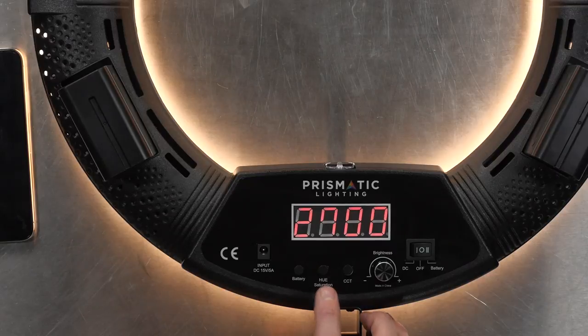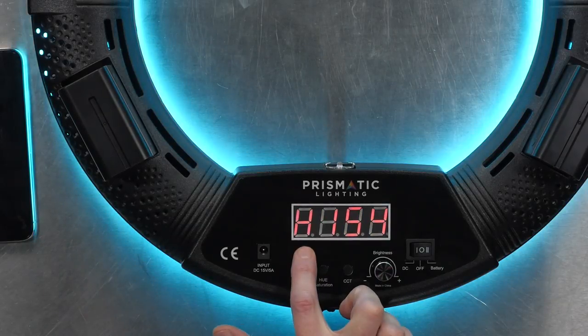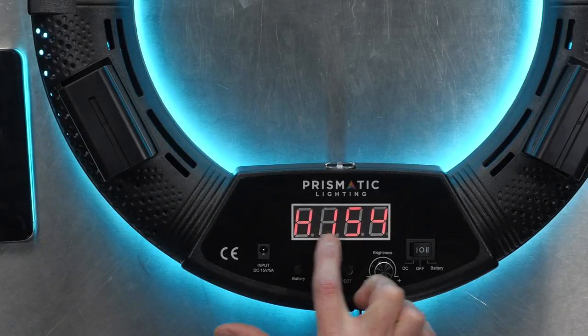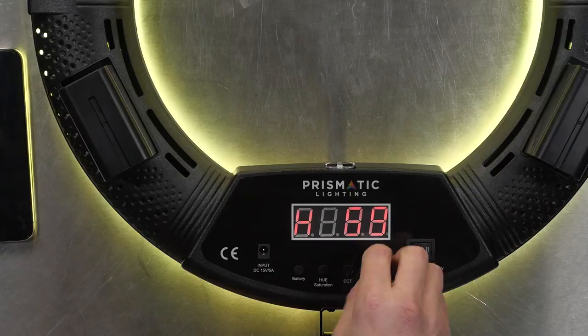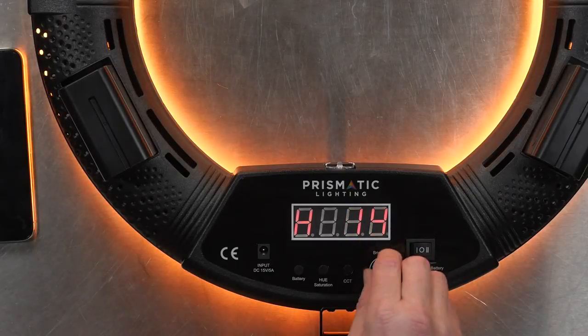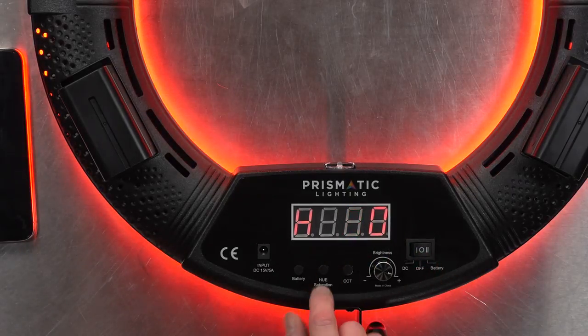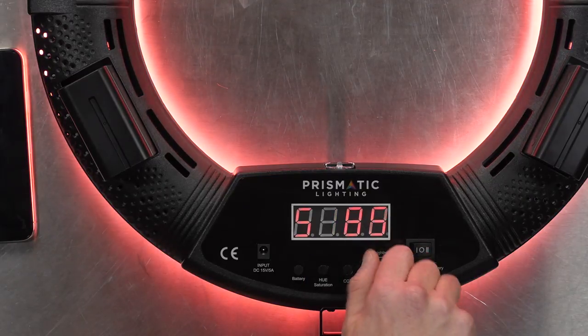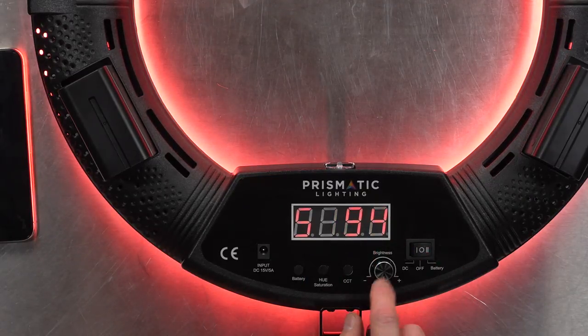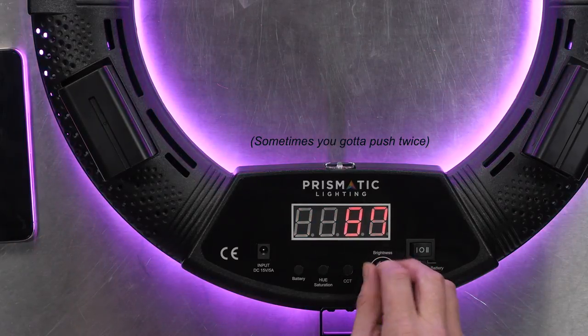Hue and saturation — you use this in combination with the knob. If I tap this once, you see it splashes over to the H for hue. This is 154 right now, and as I run through the knob you can see the hue colors changing. We'll get a better look at the colors as we go. If I hit it again, it changes to saturation and now I can change the saturation of that light. At any point if I want to change brightness, I simply push on this knob — it's a button as well — and now I can take my brightness down.